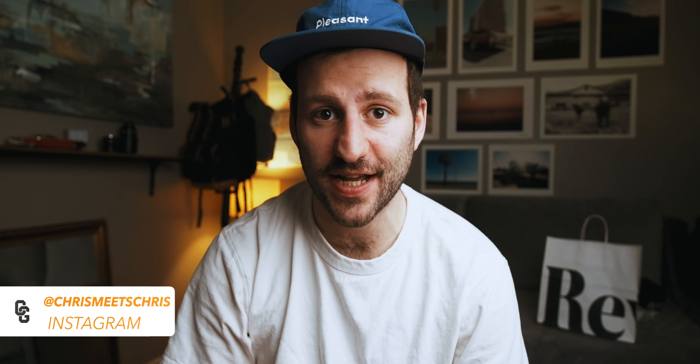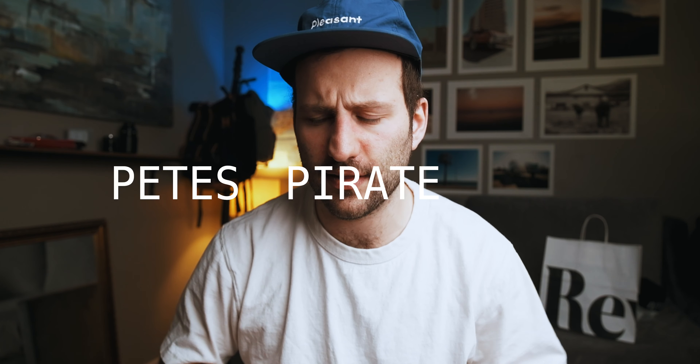Good morning and welcome back to the channel. Today it's going to be a little bit different from the daily vlogs I've been doing the last couple weeks. Today we're going to be specifically focusing on a few products by Pete's Pirate Life. So last week I placed an order.